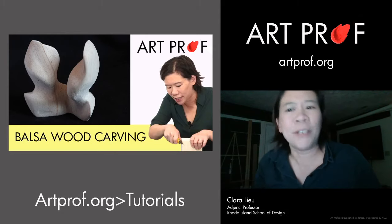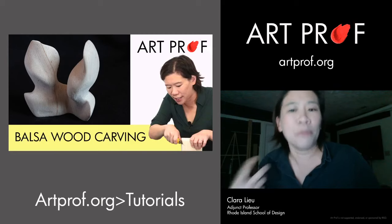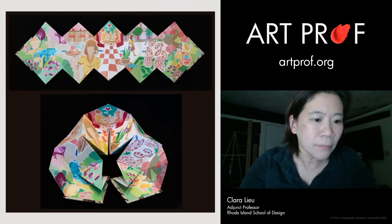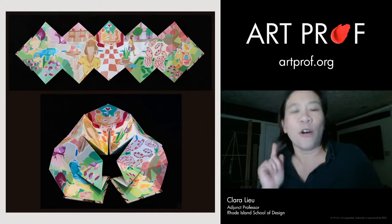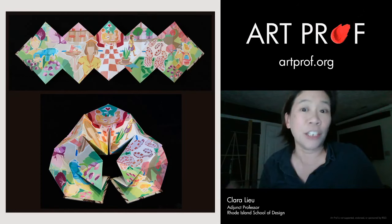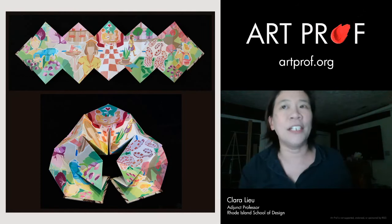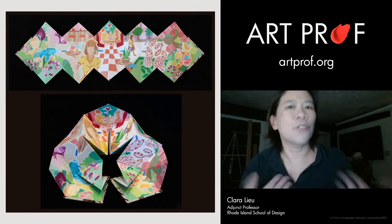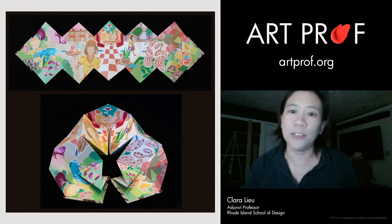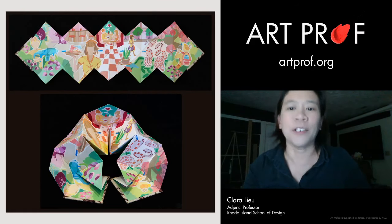You get brownie points for 3D, but if you make a piece that's really technically accomplished, that will definitely make you stand out. Another cool thing is artist books — I don't see a lot of these. I see a lot of people with sketchbook pages, and you should definitely show your process in terms of brainstorming and developing your concept, but a sketchbook is not the same thing as an artist book.